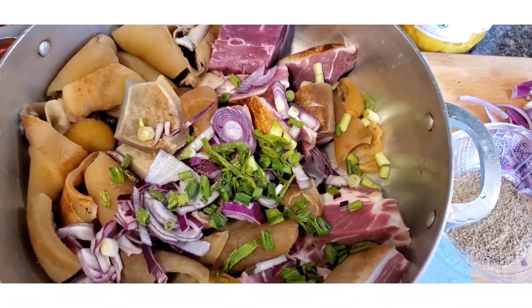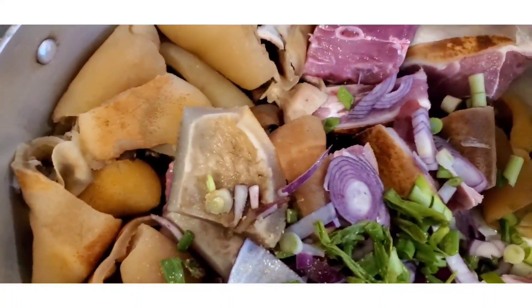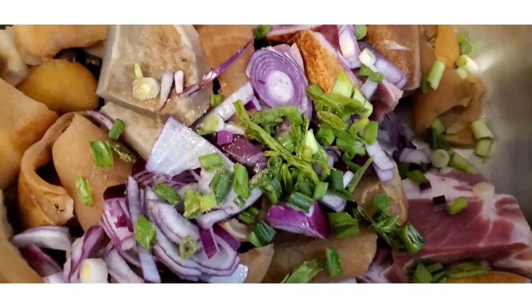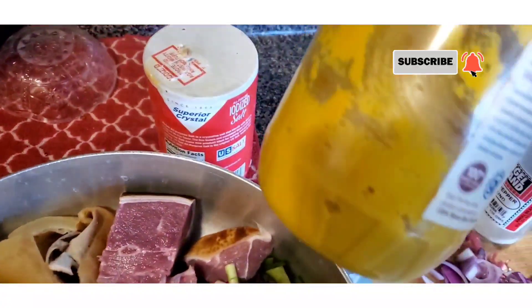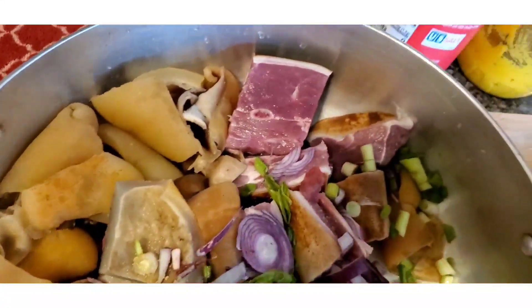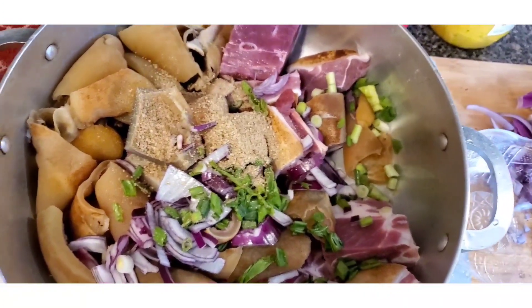Today I want to show you how I make goat meat stew. Right here I have the goat meat and some cow skin, also known as ponmo, to go with it. I have some purple onions and green onions. I'm gonna be adding white pepper, my ginger and garlic paste mixture, some salt, and stock cubes.